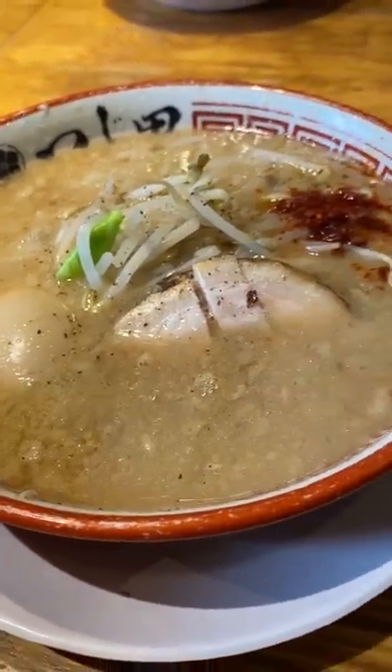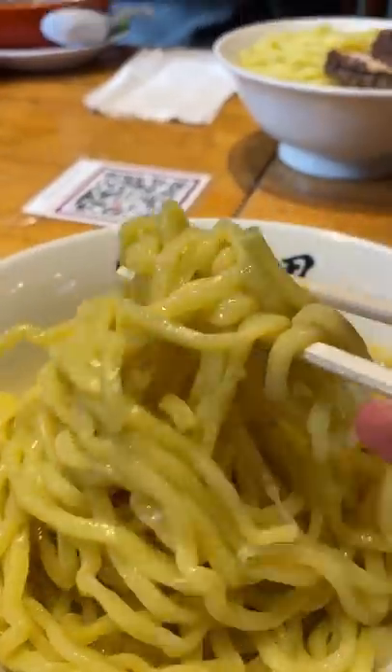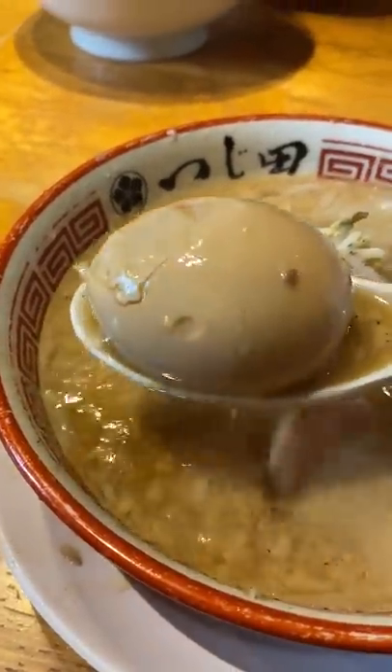There's supposed to be more noodles to soup ratio since you'll be doing a lot of dipping action. The noodles are thicker than a standard ramen noodle, so it's nice and chewy. Philip also said that the thickness and shape allows the soup to cling onto the noodles better.